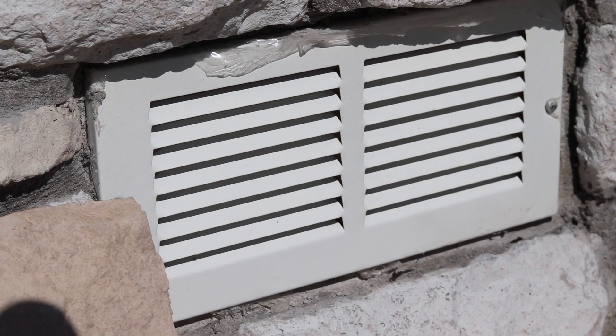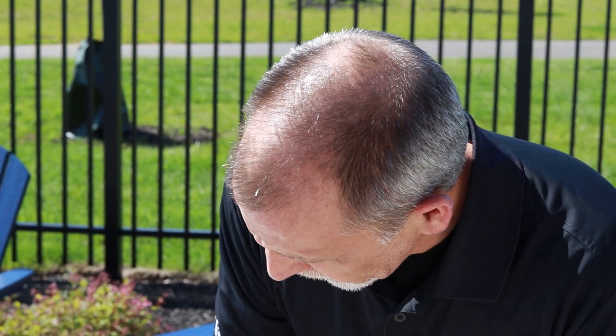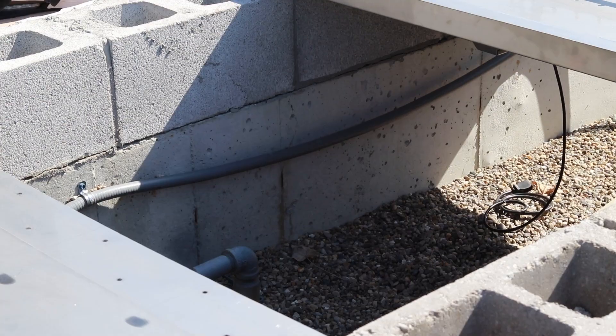Hi everybody, we're going to go over this enclosure here. They've done a fantastic job for us. Ventilation requirements are here, we can see that. We've got to get some plastic off of there. Floor drains are in place, and we've got a nice deep enclosure, so we're ready to actually get this custom built fire pit installed.